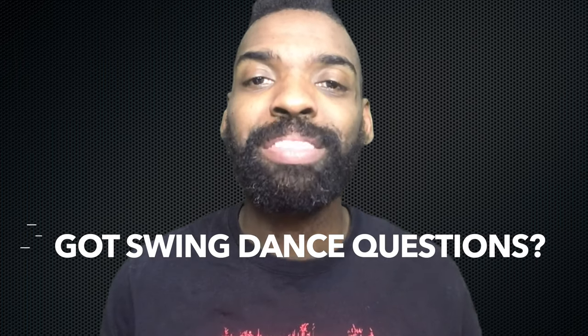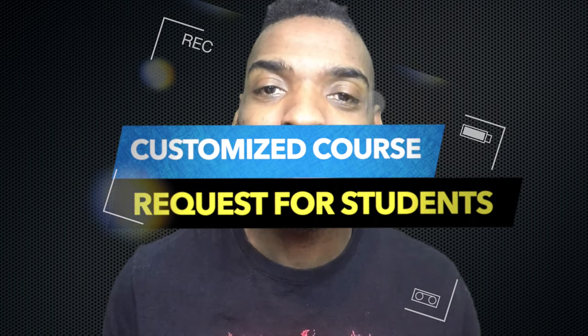Are you struggling with a very specific swing dance problem? Let me know and I'll create a customized course for you when you join our community. Have fun with the Moonwalk Charleston.